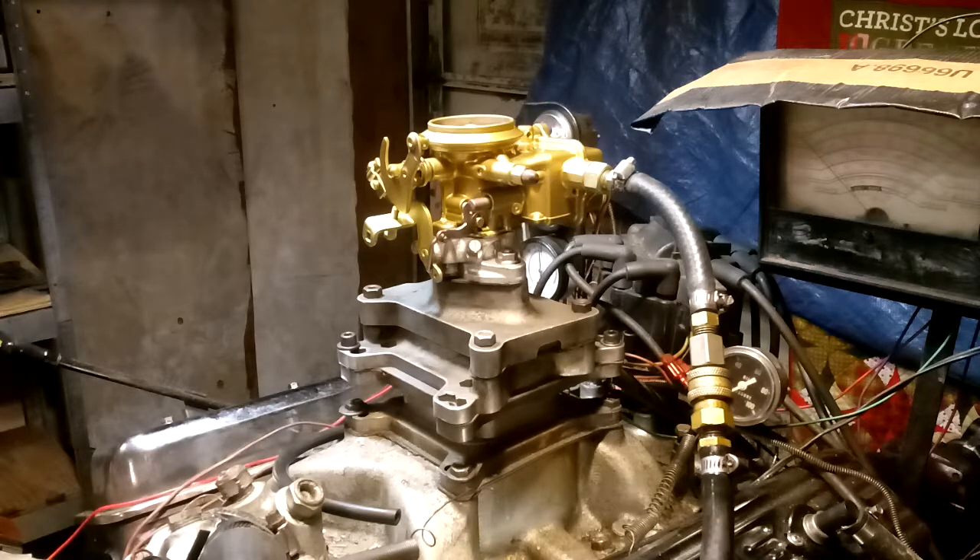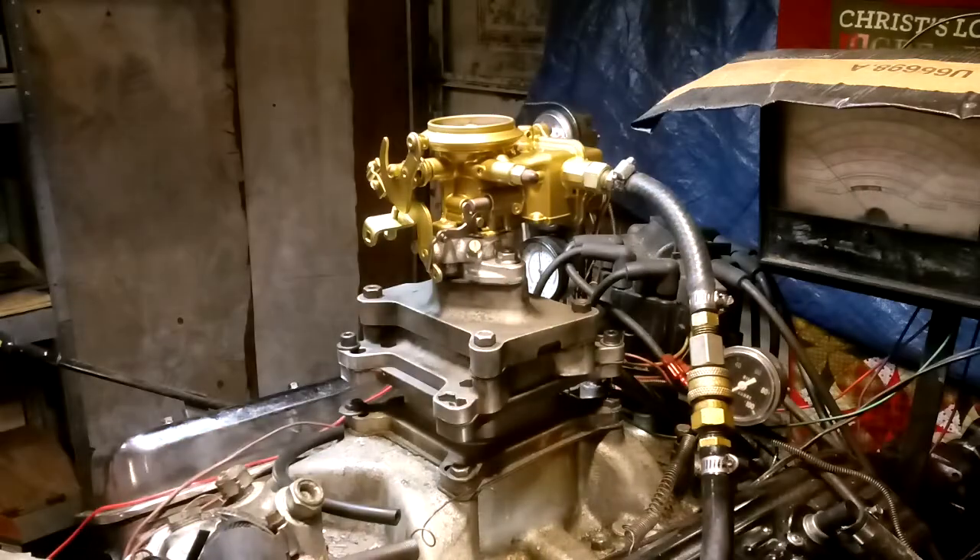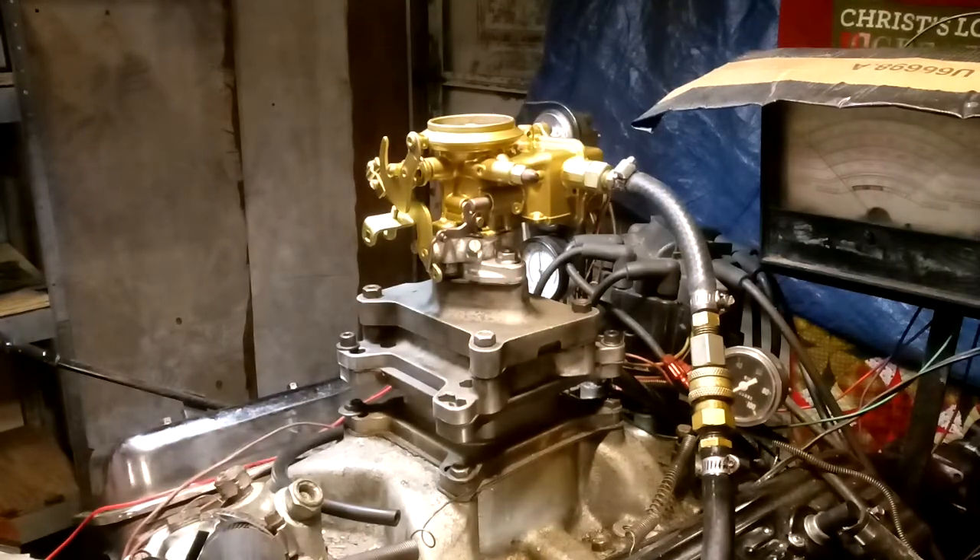Welcome back to Carburetors and More, 832-221-4007. Here's the first one. This is some kind of Holley — it's a 1940 and 1909. We don't know exactly what it is, but he sent it in and here it is. It doesn't really make a difference what it is, because it sure runs sweet as a peach pie.